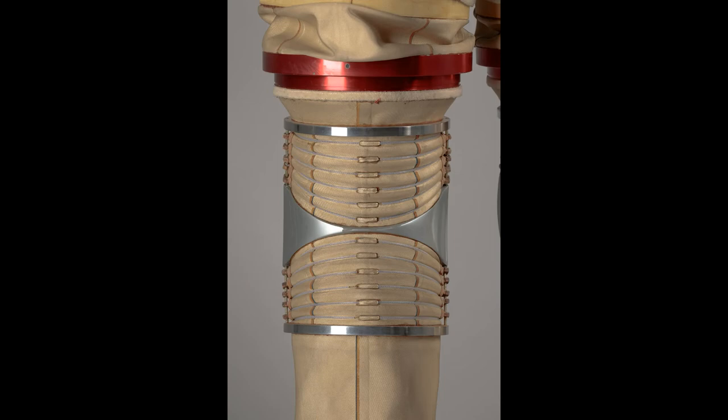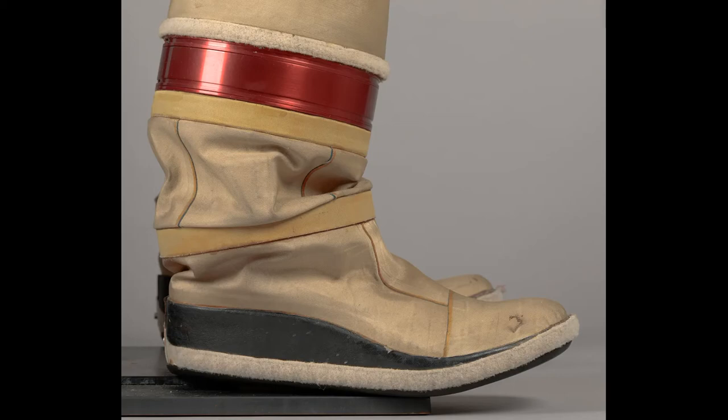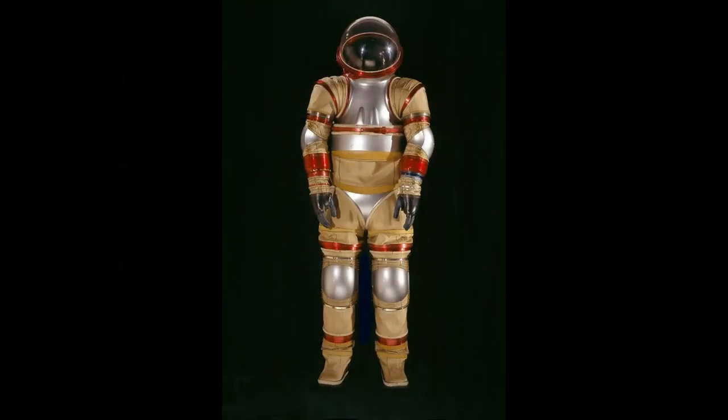The 8.3 pounds per square inch (57 kPa) operating pressure of the AXE-3 makes it a zero pre-breathe suit, meaning that astronauts would be able to transition directly from a one-atmosphere mixed gas space station environment, such as that of the International Space Station, to the suit without risk of the bends, which can occur with rapid depressurization from an atmosphere containing nitrogen or another inert gas.